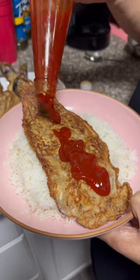Then serve it with rice and some Filipino banana ketchup, or soy sauce and lemon. Taste test!